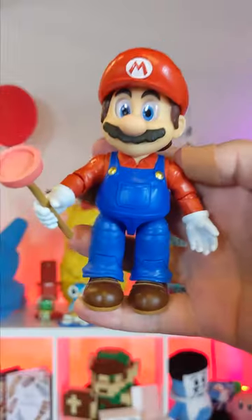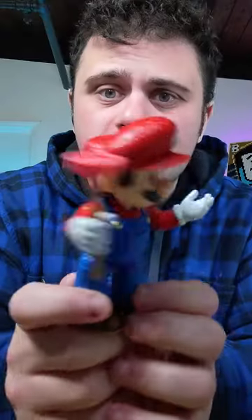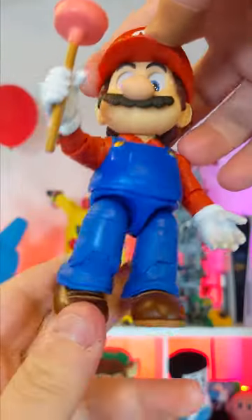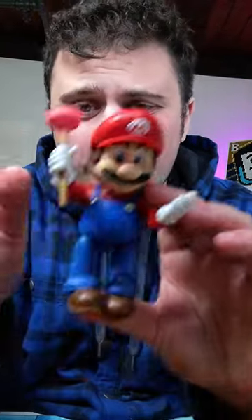First up in the Super Mario Bros movie action figure line is Mario. He's articulated in like 15 different ways. The hips move like he's on the dance floor. He's got some stitching on the very top of his head. The eyes are ever so slightly rounded so that he kind of looks like he's looking at you. He comes with a plunger accessory, probably pertaining to the movie.